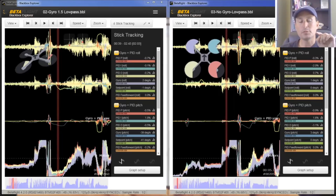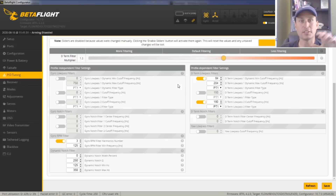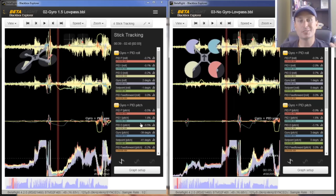Let's take a look at these logs. To be clear on what settings we're talking about, the differential between them — what we're going to show is this filter setup with no low-pass filters on the gyro at all, versus the previous setup. I'm zoomed all the way out on trace template setup number four of the UAV Tech trace templates.